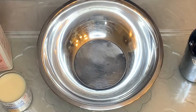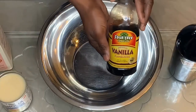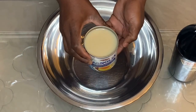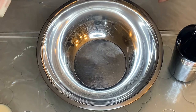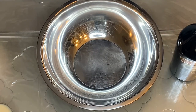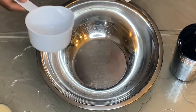Okay guys, so these are the ingredients we're using for our Baileys ice cream. We have original Baileys, some vanilla, heavy whipping cream, and a can of condensed milk. For the amount I'll be making, we're going to use two cups of heavy whipping cream, one can of condensed milk, one cup of Baileys, and one tablespoon of vanilla.